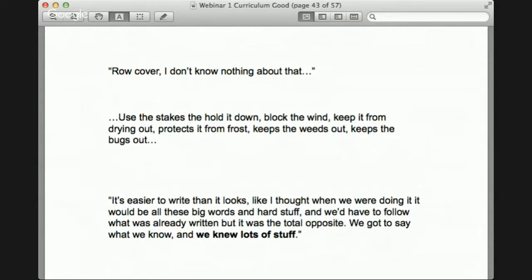Part of the process was that even youth had internalized the message that they didn't know enough — they'd grown up in a system saying that. It was meaningful to see students realize what they knew. As Callie said: 'It's easier to write than it looks. I thought it would be all these big words and hard stuff and we'd have to follow what was already written, but it was the total opposite — we got to say what we know, and what we knew was a lot of stuff.' A lot of students said they were actually pretty smart.